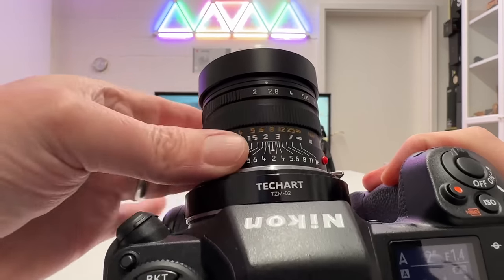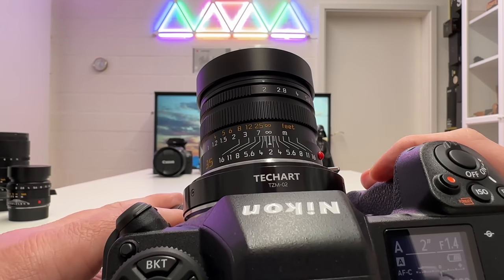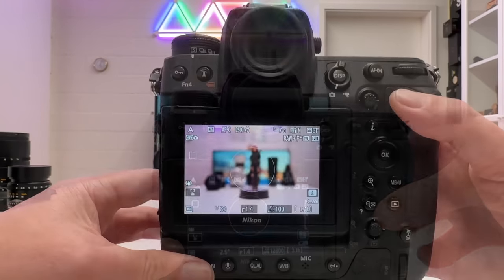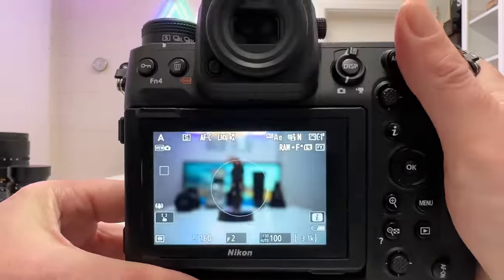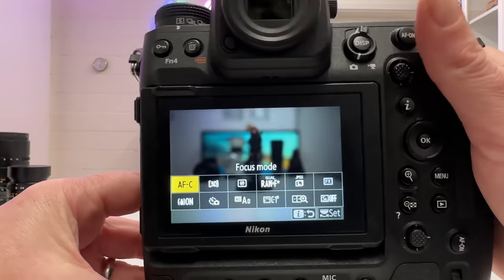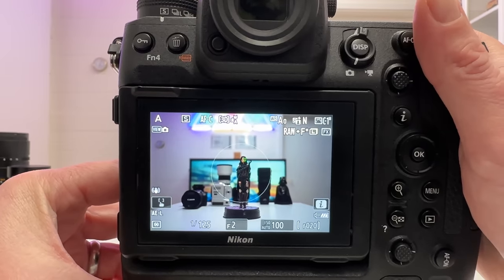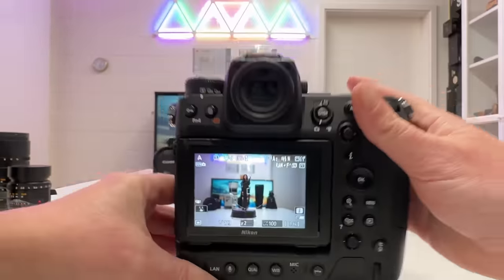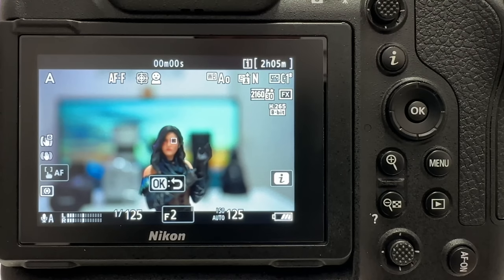After mounting the APO-Summicron 35mm, I set focus to infinity and open the aperture to f2.0. Before testing video I set the aperture metadata in the camera body to f2.0 as well. Switching back to continuous autofocus — it jumped there automatically when I mounted the lens. On the 35mm it immediately locks to Yennefer's eye, and turns sticky. Now let's try video mode with Yennefer much closer, at about 30cm minimum focus distance.